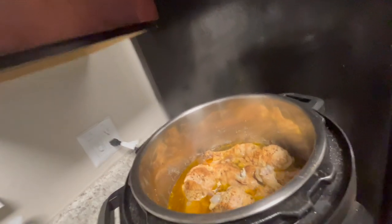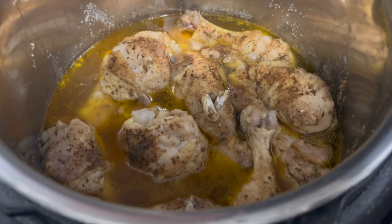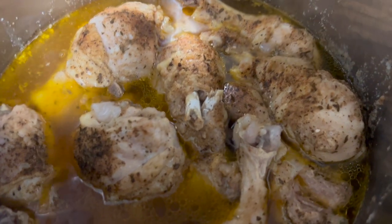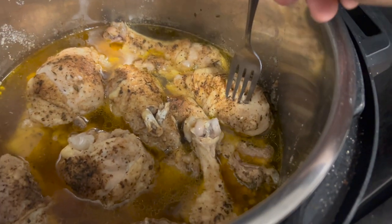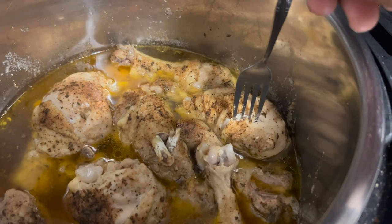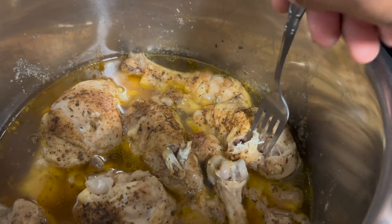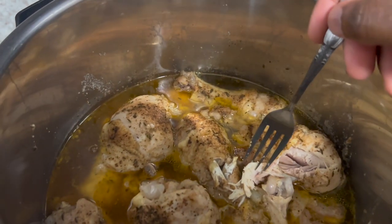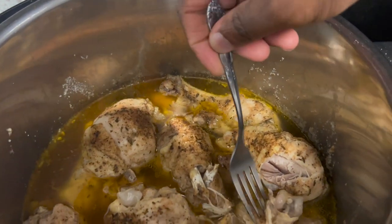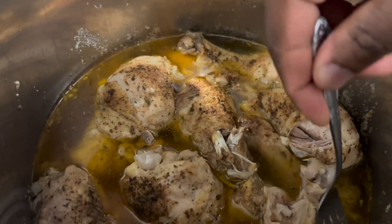I got my fork, y'all. Doing this with my left hand because — whoo — that chicken looks good, don't it? Woo-wee. Look at that chicken. Look at the bone — oh my God. I think this is the best chicken I've cooked. Look at this, y'all — y'all see that? It's almost coming apart like it's fish. My dog is getting anxious — she's like, oh my God, I want some chicken. Look at that chicken, y'all. And this is what you call Instant Pot chicken.